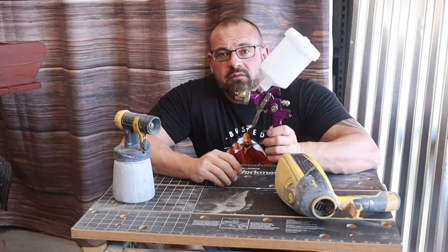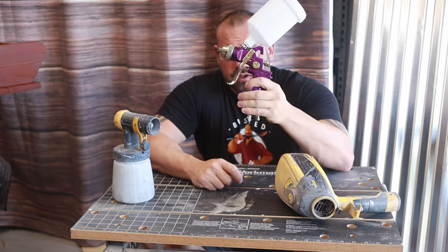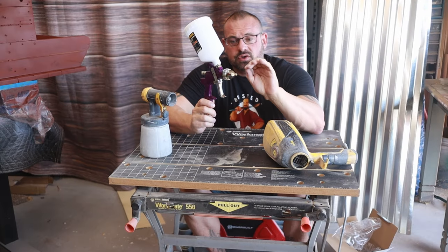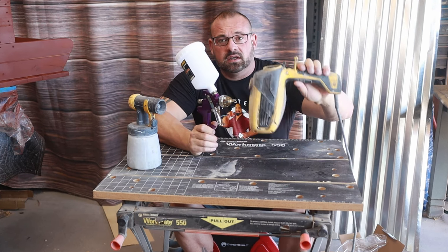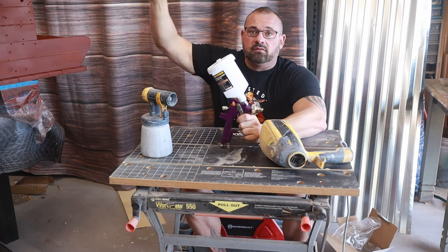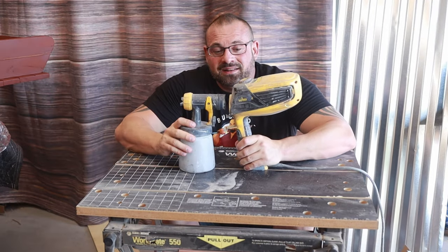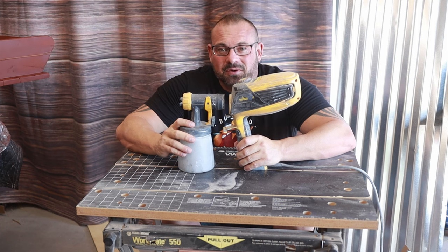When most people think of a spray gun, this is the first thing that comes to mind — something that plugs into an air hose. There are a lot of situations where these work great, especially for automotive paint, but since they use a compressor and high pressure it puts a lot of overspray in the air. I've been using the Wagner gun in my garage for two years and you don't see paint on everything in the background. This is by no means a sponsorship or paid video by Wagner — I wish I was getting paid for it.